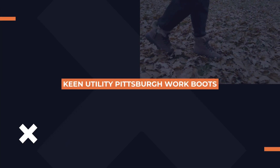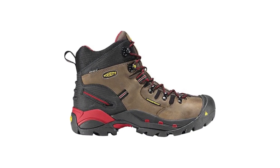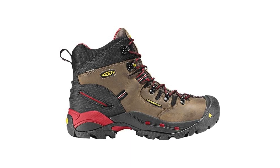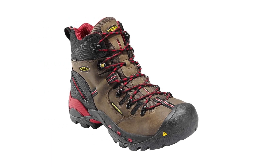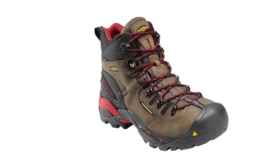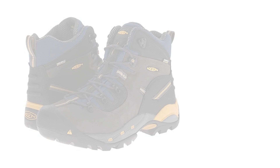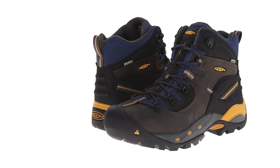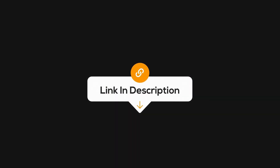Now let's talk about the Keen Utility Men's Pittsburgh 6-inch work boots. If your feet could talk, they'd be singing praises for these. Designed with comfort in mind, these boots feature a metatomical footbed that provides excellent arch support, which is crucial for anyone battling plantar fasciitis. The waterproof leather keeps your feet dry, while the oil and slip-resistant outsole gives you confidence on slippery surfaces. Plus, the toe protection is no joke — these boots handle the tough stuff while keeping your feet cozy. Click the link in the description to learn more.